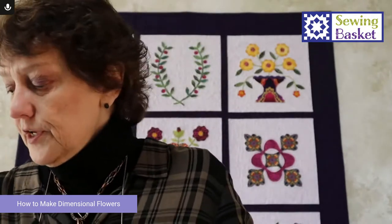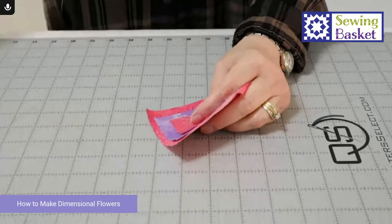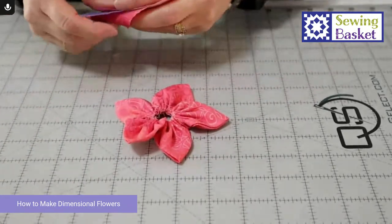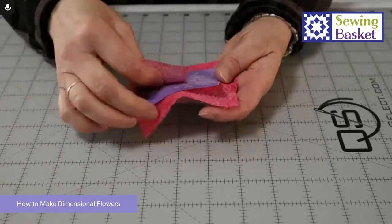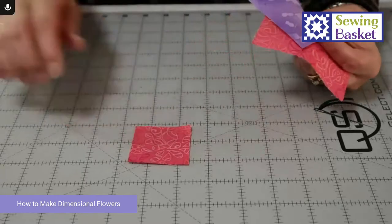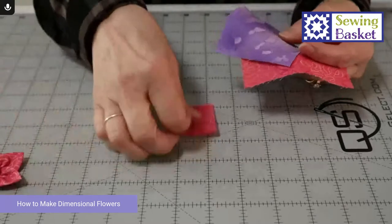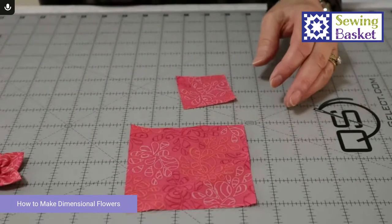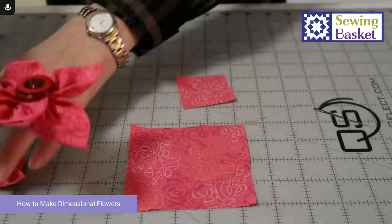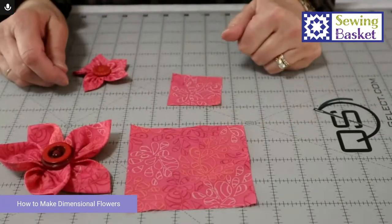We're going to clip down so you can see my hands on my mat now. So we start with squares. Squares can be any size that you want — I just cut some at 2 inch. A 2-inch square makes this smaller size. I cut some at 2 inch and I cut some at 4 inch, which is the largest size. You can do them big or smaller, whatever size you like, but you start with a square.